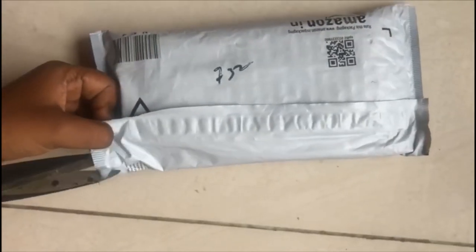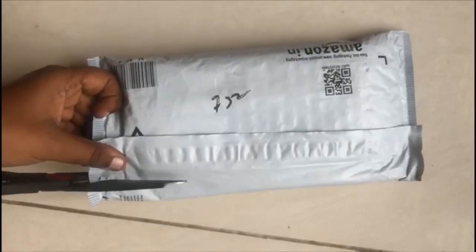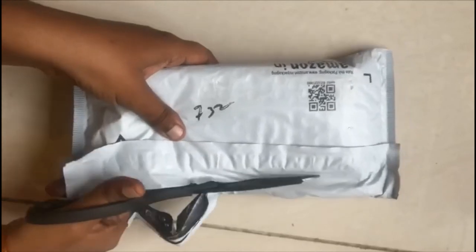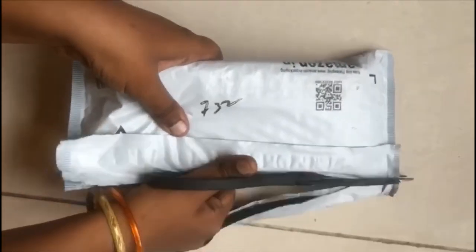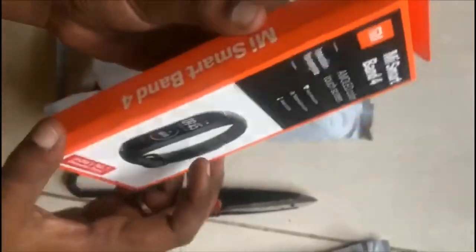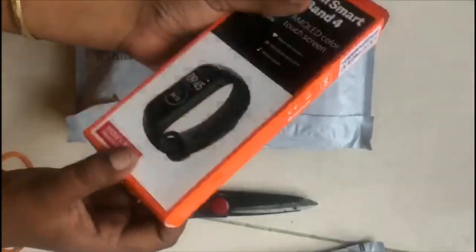This band is located in the MI Store. If you look at this band, it is $2,399. This is the front. Let's open it.